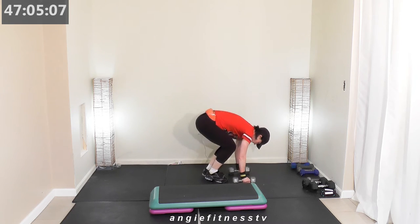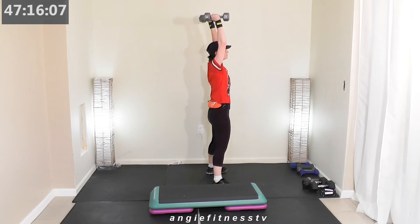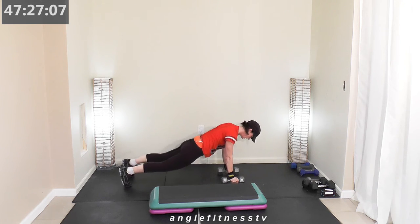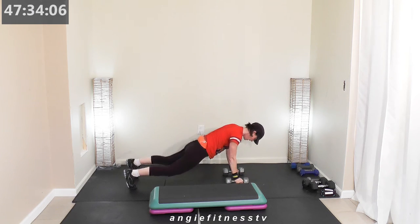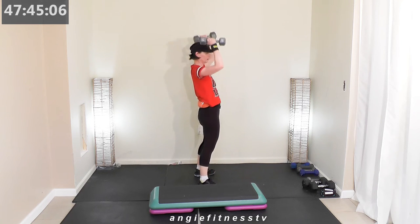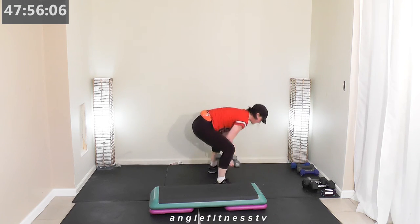We're going to burpee — watch me. Burpee, come in, weights over your head. If you don't like to burpee, squat. One minute — functional movement right here, 40 seconds. Burpee, overhead press — your own timing. I'm pushing 12-pound weight. 20 seconds, we're moving on. One more burpee and overhead press wherever you're at.